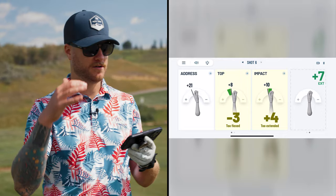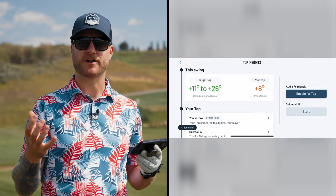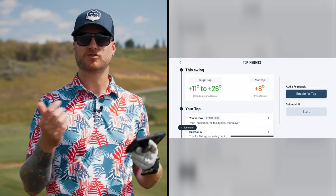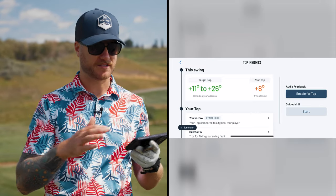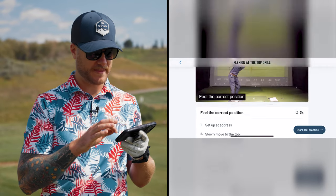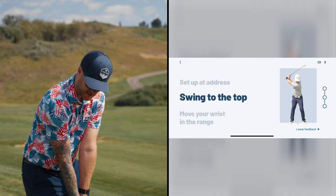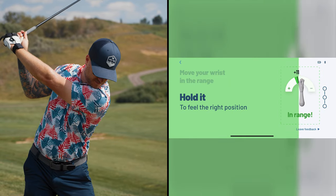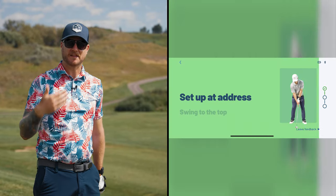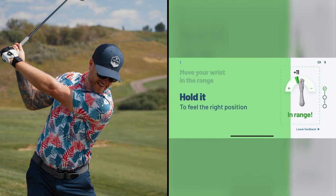I just got feedback on the app and it says I'm too flexed at the top. If I click on it, it shows me the target range of where it wants me to be and where I actually am — my numbers are off the target range. What's really cool is it shows you how to fix it. I can go into the guided drill, it shows me the drill to work on, and I hit start drill practice. The app walks me through it — it wants me to start at address and swing to the top. You can hear the audio feedback that I did it good.